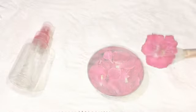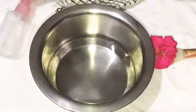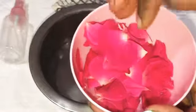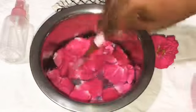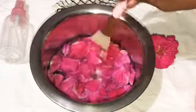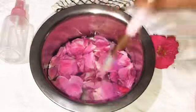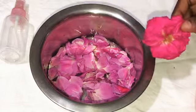The second method: let's wash the rose petals in a wet towel. After that, I will wash and soak the rose petals.